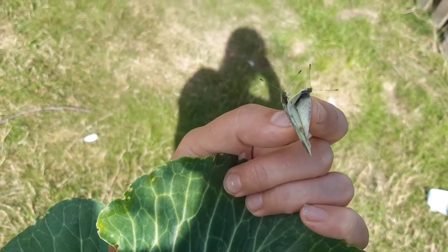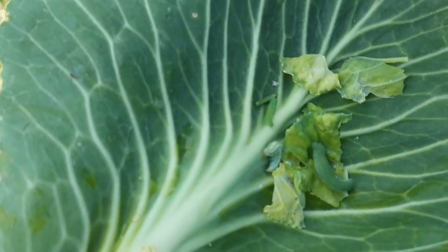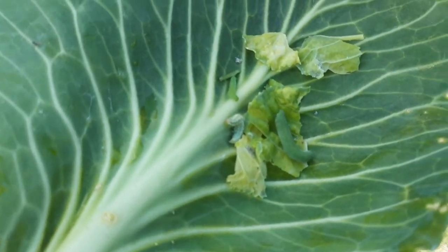I caught two of these guys laying eggs and four of their hatched babies, which are very happy. And they're going to the chickens.